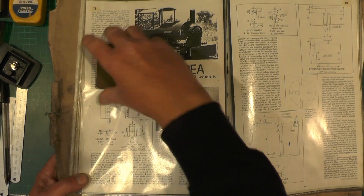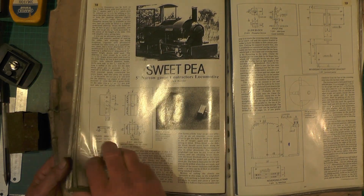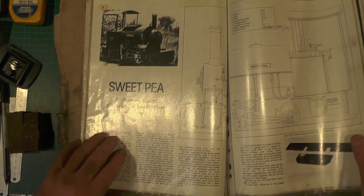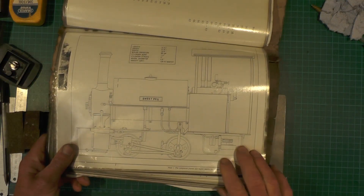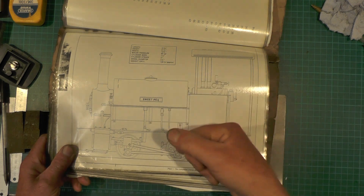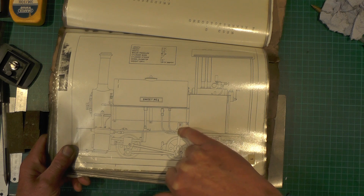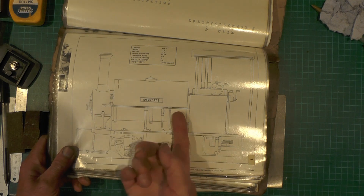I've got a couple of pieces of material here that need just bringing to size. Just quickly then, going back to the main drawing just to show you where these fit for anybody that doesn't know what I'm talking about. In my last video I made the way shaft that fits between the frames of the loco. Then on each side of the way shaft fits these slides in that pivot point in the middle, so these slides rock like that on the way shaft.